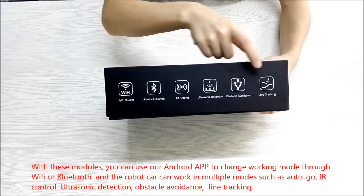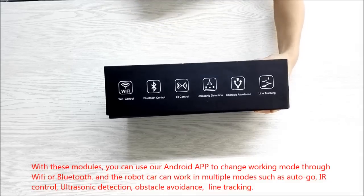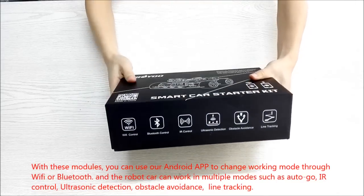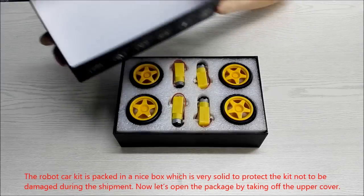The robot car can work in multiple modes such as AutoGo, IR control, ultrasonic detection, obstacle avoidance, and line tracking.